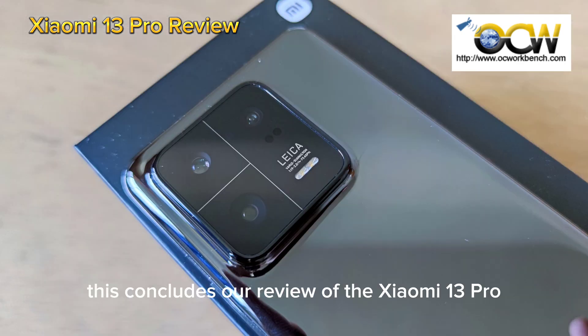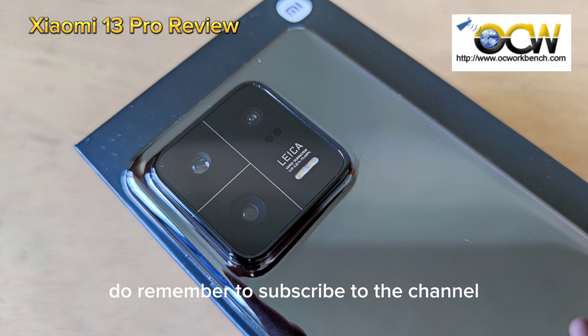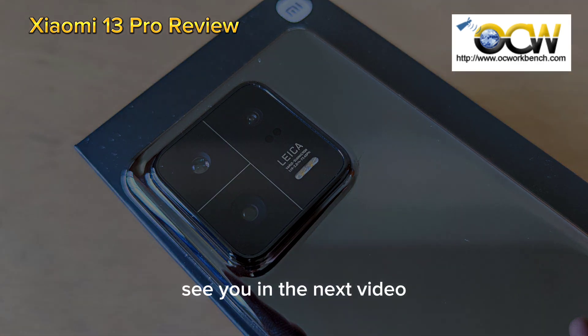This concludes our review of the Xiaomi 13 Pro. We hope you liked this review. Do remember to subscribe to the channel and activate the bell so you won't miss any other videos. Please also head to our website at http://en.ocworkbench.com for the detailed review and other technology news. See you in the next video.